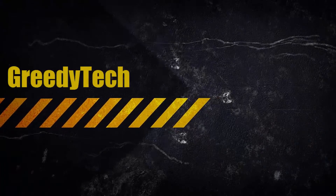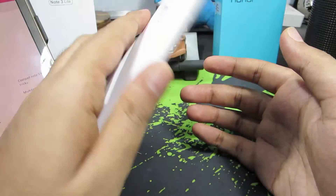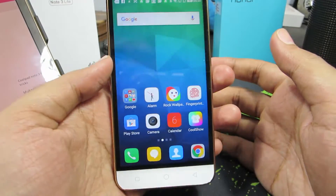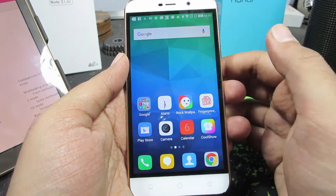Hi guys, this is Nikhil from Greedy Tech. In this video I am going to show you how to lock applications using your fingerprint reader on your Coolpad Note 3 Lite. This is the fingerprint scanner on your Coolpad Note 3. Now assuming that you have already added your fingerprint and set up a password for your phone.